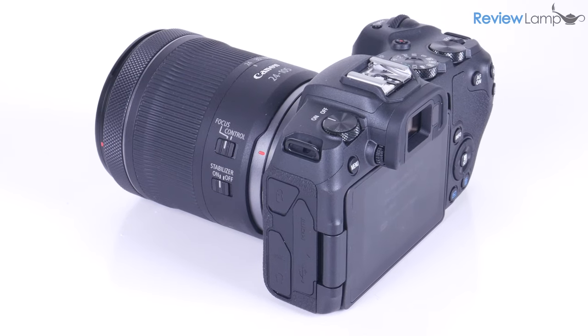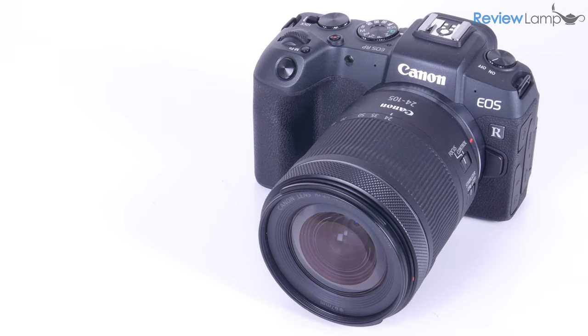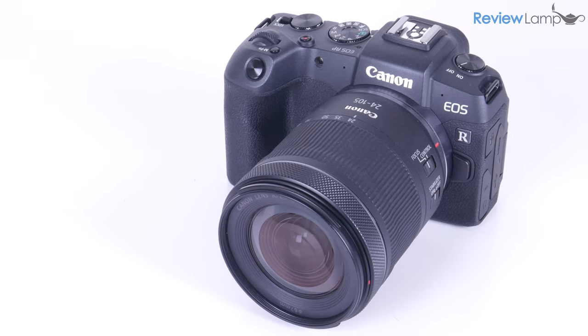The build quality is also very reminiscent of Canon DSLRs with their rugged plastic bodies. The unit isn't weather-sealed like more expensive Canon bodies, but will definitely hold up to use in the field.